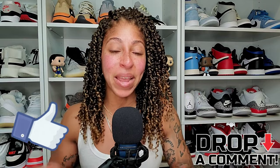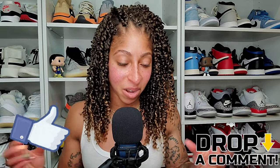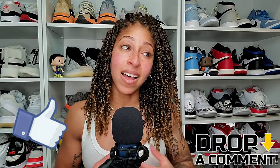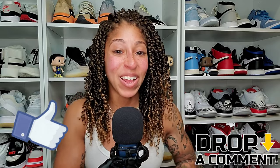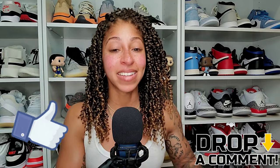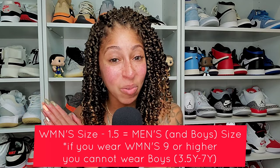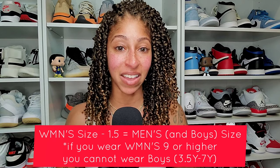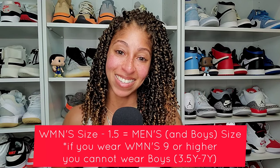This has been the update to the women's sneaker sizing video I did a year ago. I really hope it's been helpful. If so, please hit the like button and comment below. Before I close out, the math one more time: take your women's size, subtract 1.5 — that is your men's size, which is also equal to your boys' size. Boys will end at a size seven. Google is also free and will provide a sizing chart for men's to women's and women's to men's conversions. Thank you so much for tuning in as always — act your age, not your shoe size. Peace.